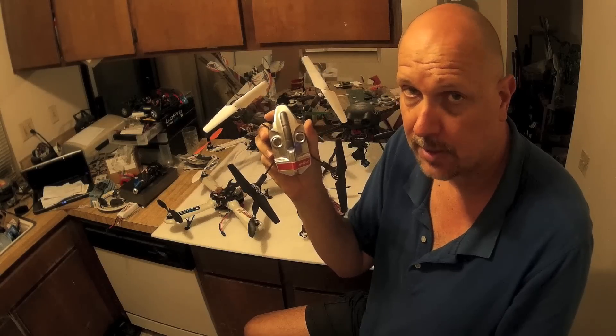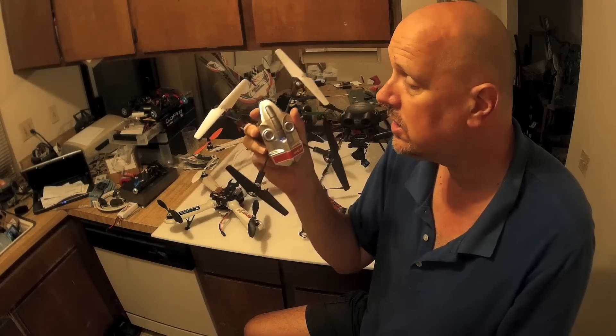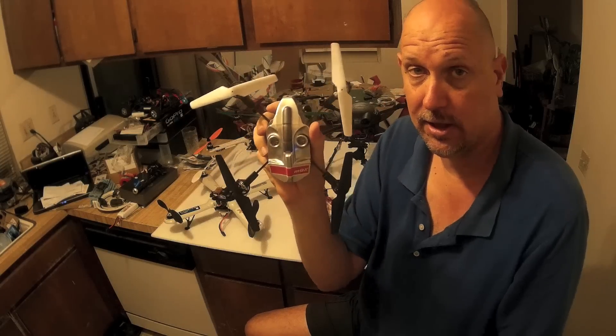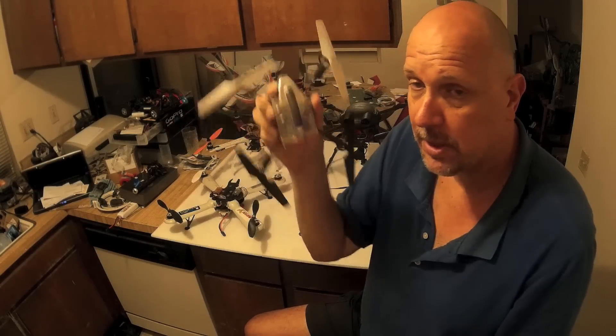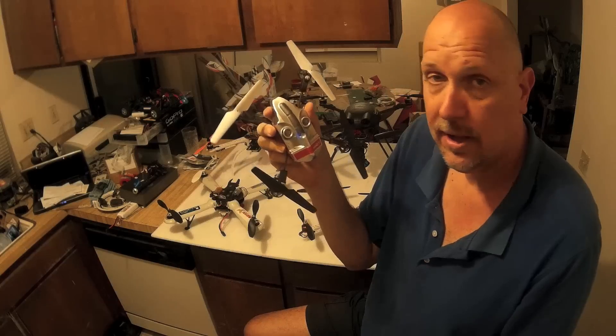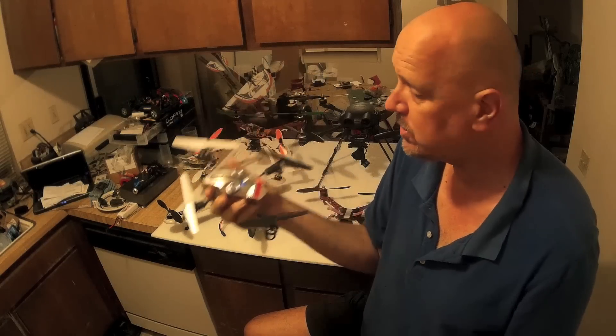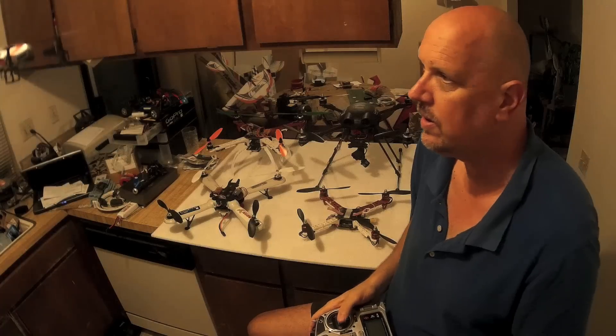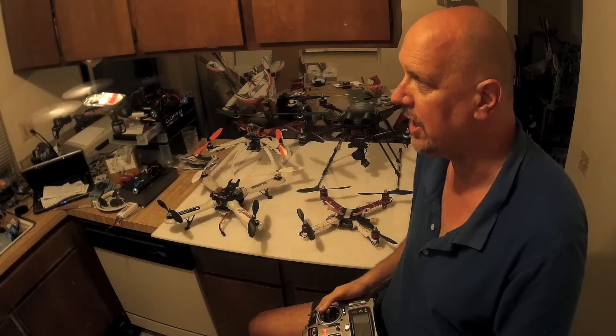So that's my recommendation. If you have any suggestions or if there's a little quad that you prefer, please let me know in the comments below. I hope this video has helped — let's get out and do some flying.